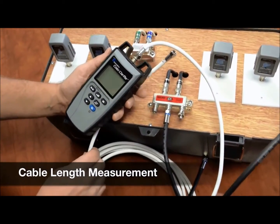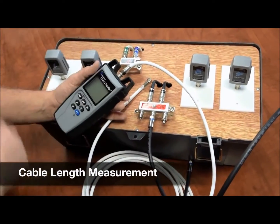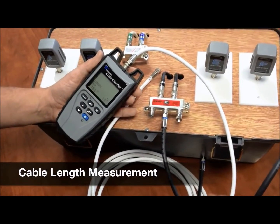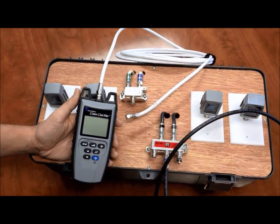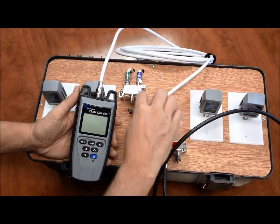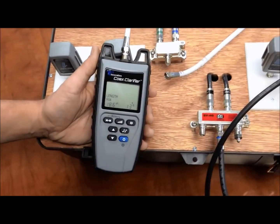Now I want to see what the length of the cable is between each splitter. So I've un-terminated the coax cable from the two-way splitter and I will hit the measurement function button. And I'm getting about 13 feet between each splitter.